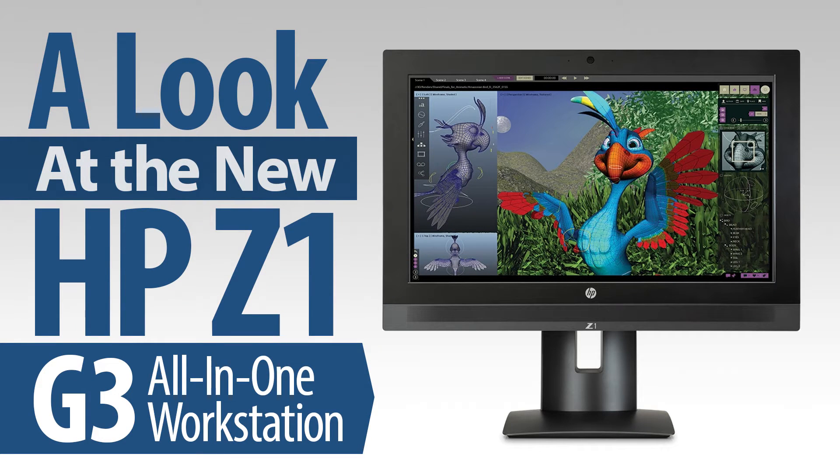Hello everyone, Joe Herman here. Not too long ago, I met up with Mike Diehl from HP, who gave me a personal demonstration of the newly designed HP Z1 G3 all-in-one workstation.